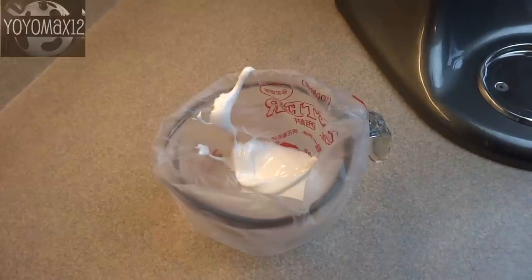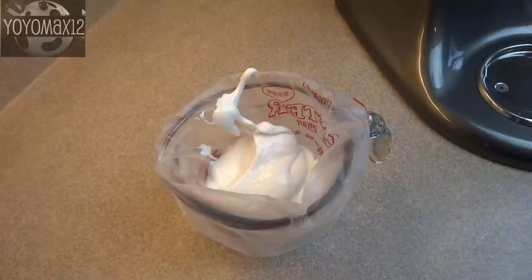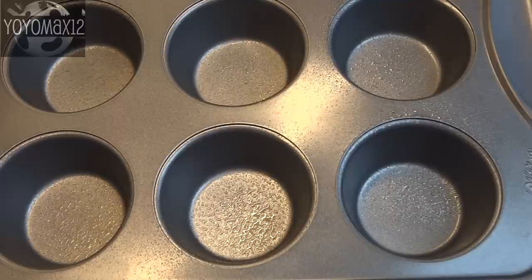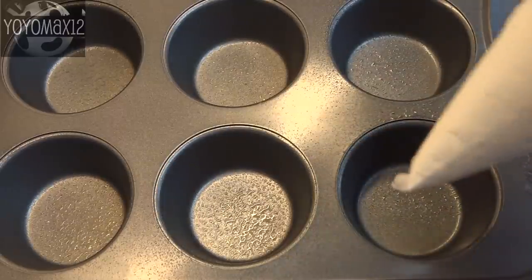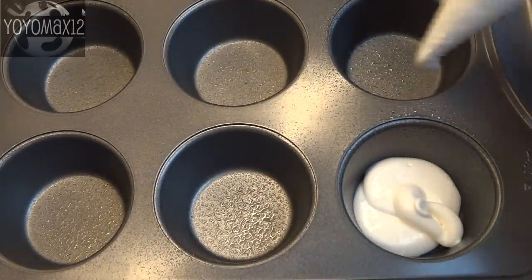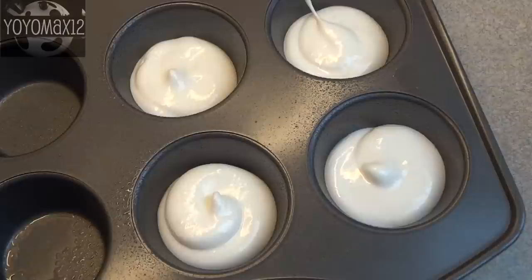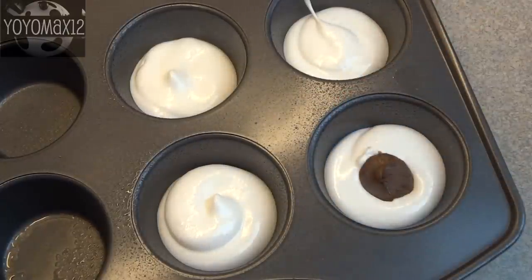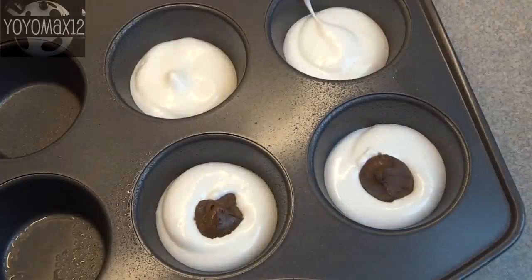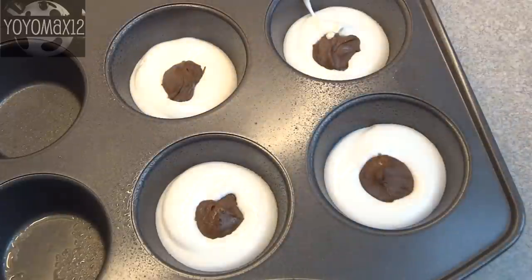Transfer the mixture into a piping bag — you could also use a ziplock bag with the corner cut off. Lightly spray a muffin tin with cooking spray, then pipe in just enough marshmallow to cover the bottom of each cup. This mixture makes about 12 large marshmallows. Take the frozen Nutella dollops and place one on top of each marshmallow portion.